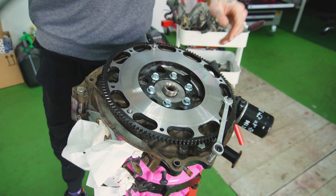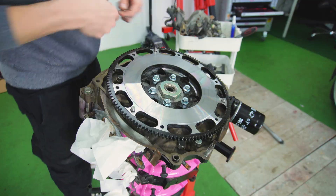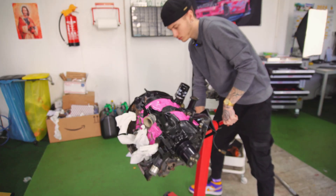Now that the lightweight flywheel is on, I can put the giant 54mm nut onto the e-shaft. I will be tightening this later, but for now I'll just put it there so I don't lose it.